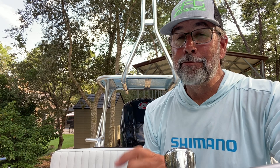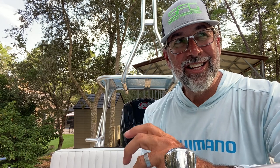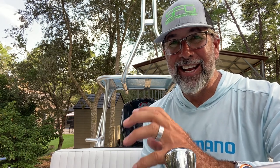Hey everybody, Captain C.A. Richardson from Flats Class YouTube. I'm asked all the time: what is the single biggest mistake that you see from your clients when you fish with them, spend time with them? And I'd have to say the biggest single mistake that I see is premature hook sets — not giving the fish the opportunity to come over the top of the bait and eat it.